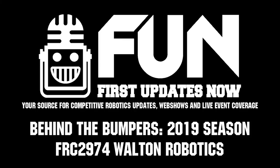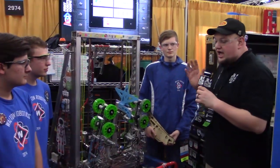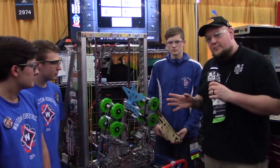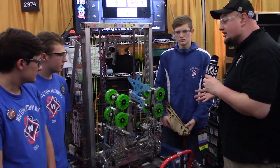Hey, it's Tyler checking in here at the Houston Championships with Walton Robotics 2974, here with Marcel, AJ, and also Noah. We're going to talk more about their robot here on Behind the Bumpers. This is your P Street Champions, and we've got some cool stuff to talk about, including some neat iterations as well.